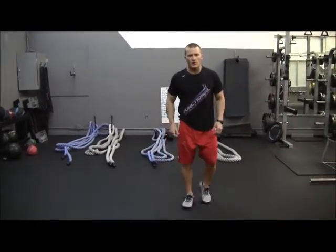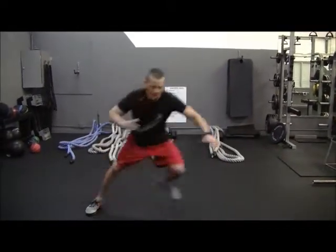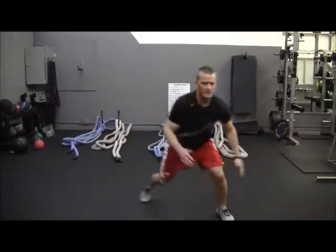Let me just show you a couple reps. I'm going to start left, jump, touch — touch. Speed up: touch, touch, touch, touch, touch. Back and forth, back and forth.